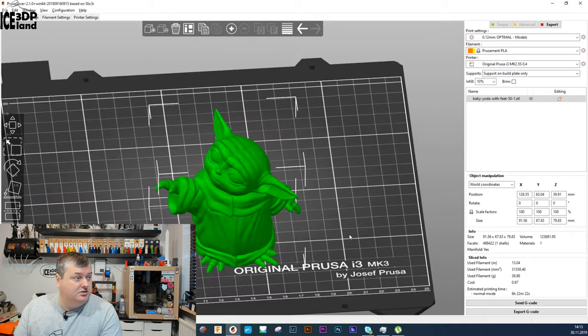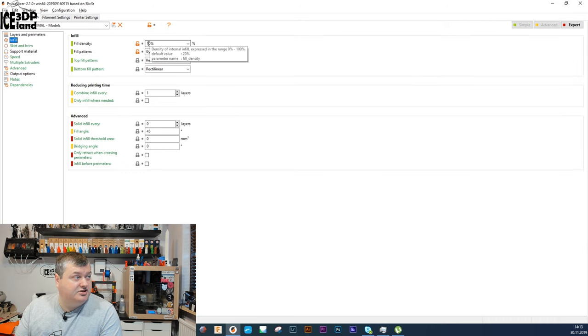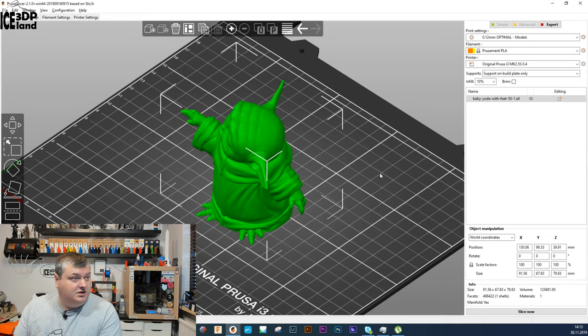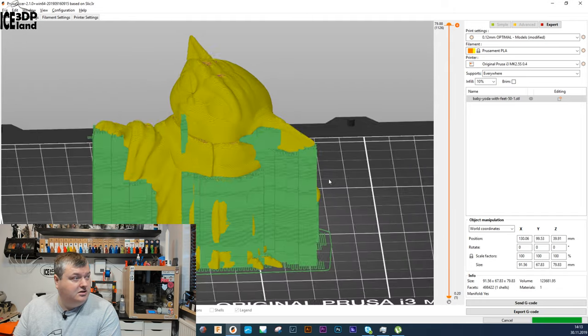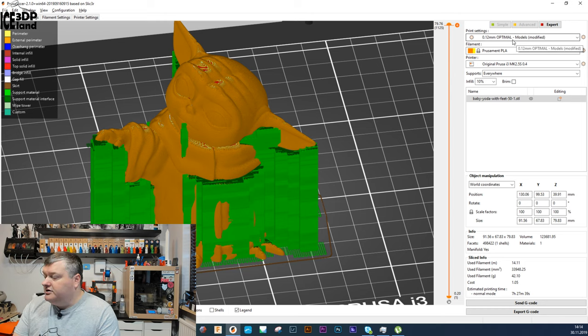Before I have the model printed out I have to slice it with a slicing profile. Here I have the Baby Yoda model loaded up in PrusaSlicer and the settings are basically optimal settings: 0.12mm layer height. In the print settings I'm using 10% infill and the gyroid infill type, layers are 0.12mm, two perimeters, seven top layers and five bottom layers. If needed I have supports on and they're placed everywhere. I'm using Prusament PLA, which is a really consistent filament.